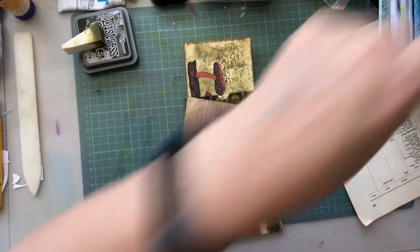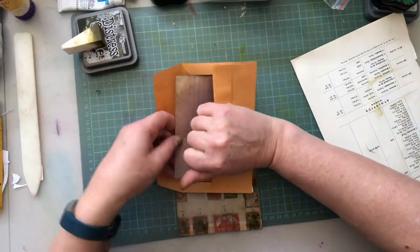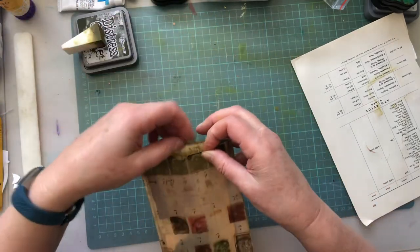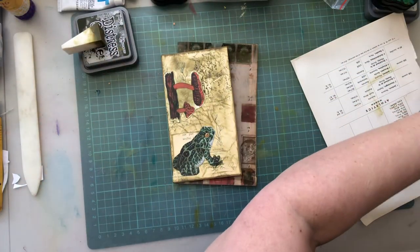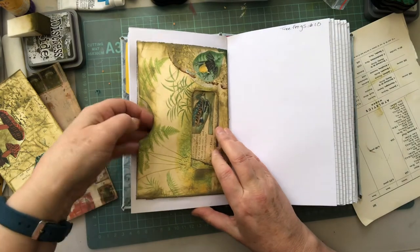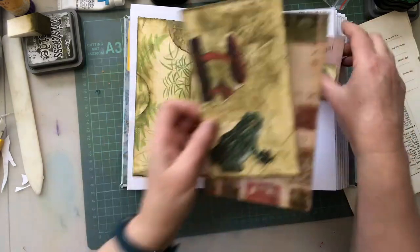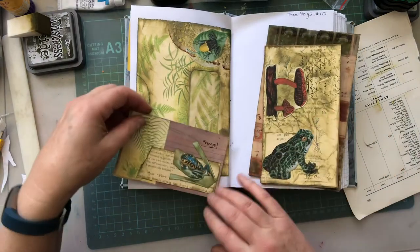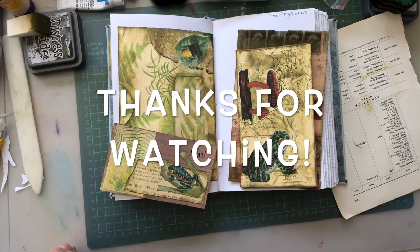I'm going to leave the Frog one in my journal, just one, and I'm going to put these ones in here. I'm going to put that in the vellum. And there you have it — that's my Frog day today. There you have it. Thanks for watching. Hope you enjoyed that. Bye bye.